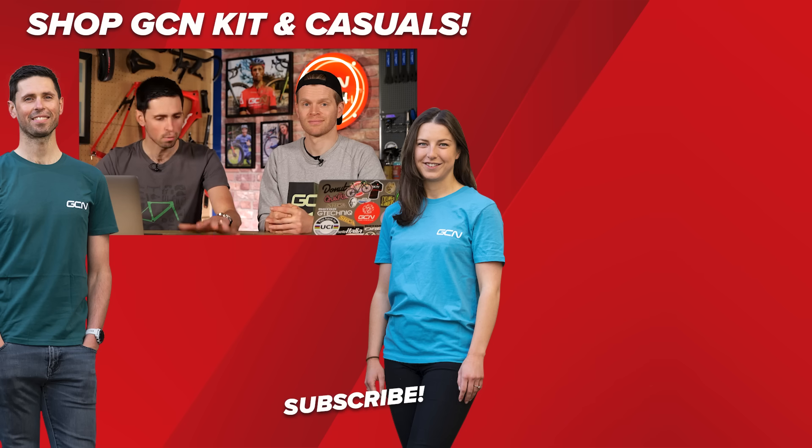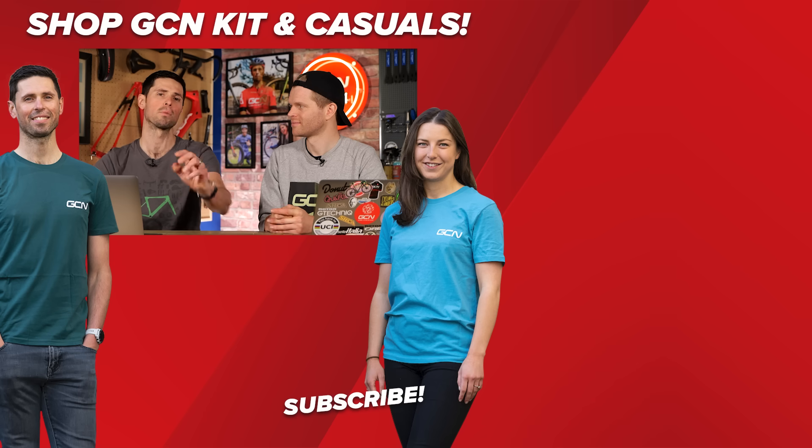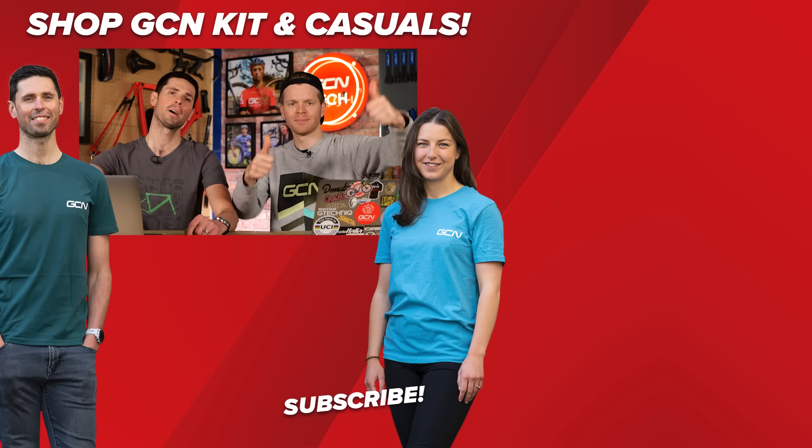That's it for this week's GCN Tech Clinic. As always, hope we've answered your questions. If we haven't, just keep commenting in the comments section below and we'll get to it in the coming weeks.